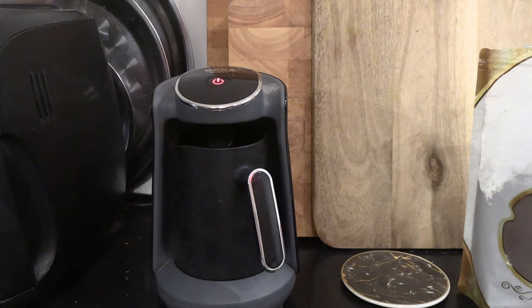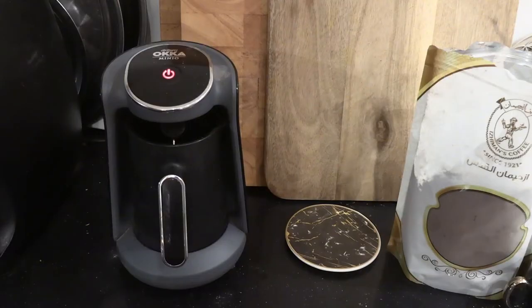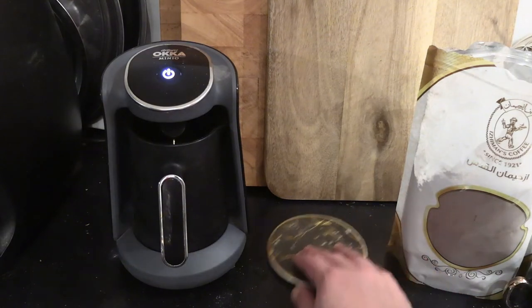In my Arzum, it beeps three times when it's finished — it's very clever. When the foam comes up it hits the sensor and that shuts it off. You can hear the beep — three, two, one — and there we go, our coffee is finished. You can bring it to the boil a second time if you prefer.